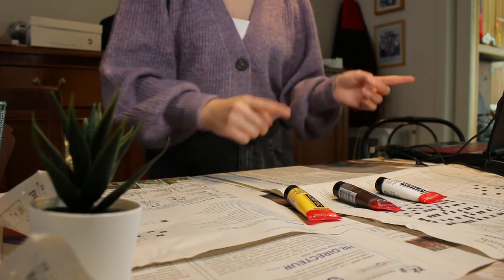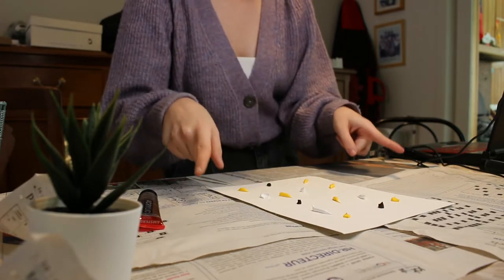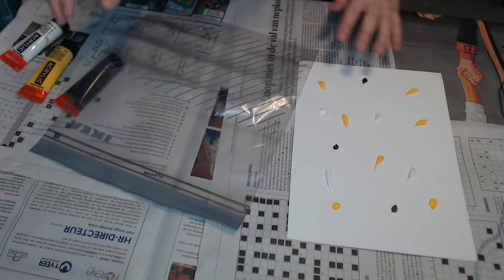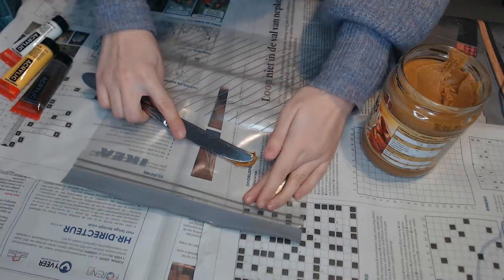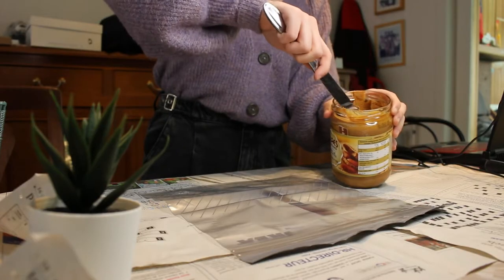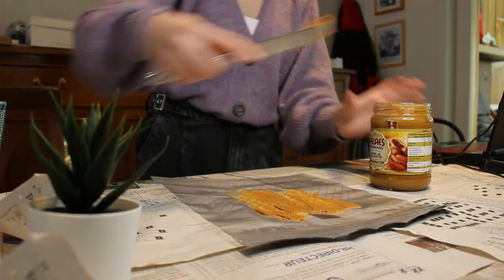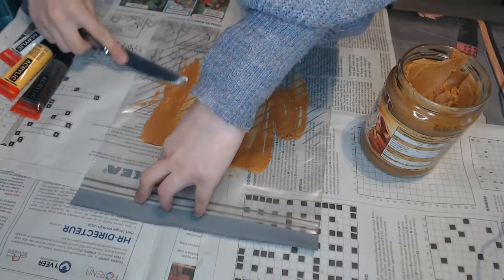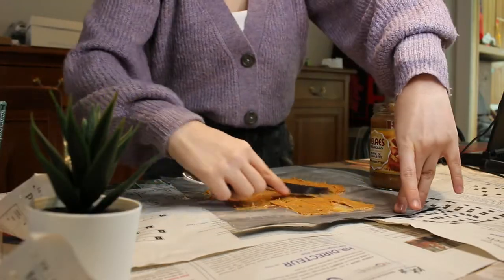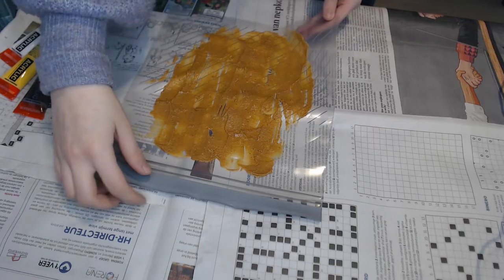Now let's put the colors on a piece of paper. Let's go ahead and take our Ziploc bag — this is just a regular IKEA Ziploc bag. Now let's get the peanut butter, open it up, and put some on. I guess you just put it on like this, and now I'm going to put it in.